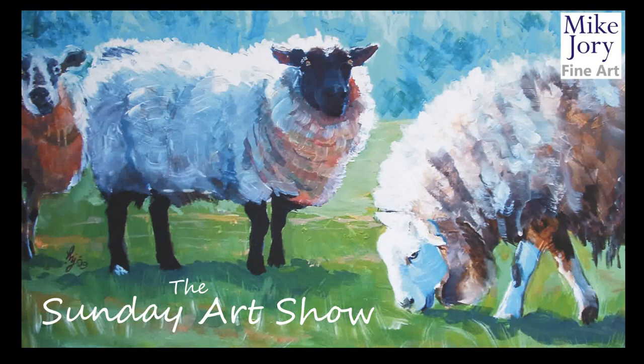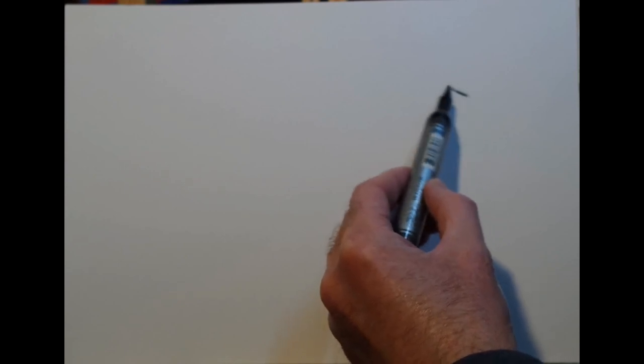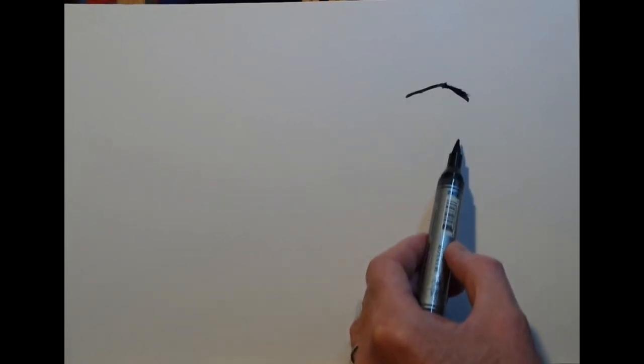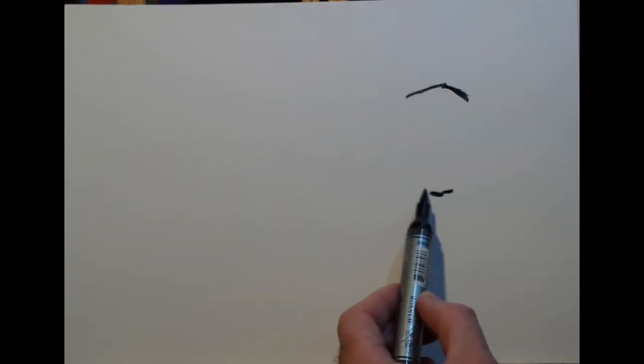Hi everyone, I'm Mike and this is the Sunday Art Show. This week we're returning to a technique that I showed in a previous video, where I use a black watercolour marker pen and a clean wet brush to move the watercolour lines around a little bit.